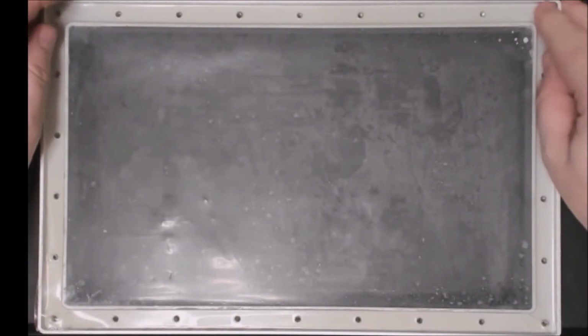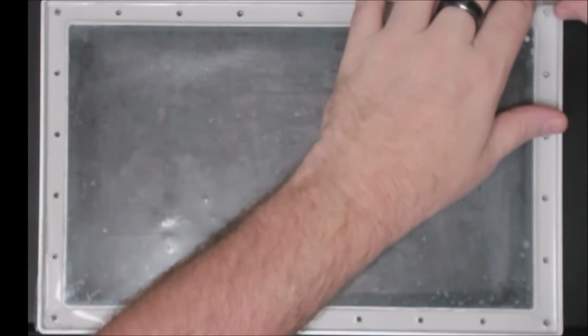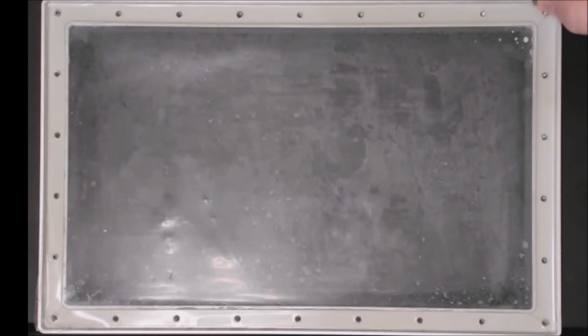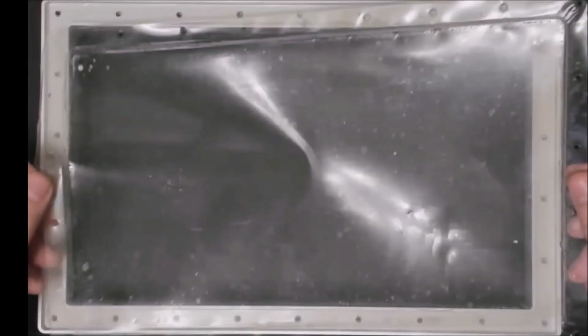Once you have the retention frame off, check it over and put it to the side. To get the FEP sheet off, it's fairly easy — just take a corner of it. Since we're replacing it, we don't have to be too concerned about any tears. I used the spatula to lift up the corner and just peel it back. You may notice some resin still on there from underneath the frame, so be careful and dispose of it properly.